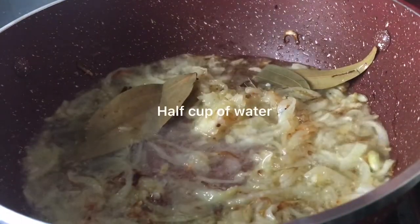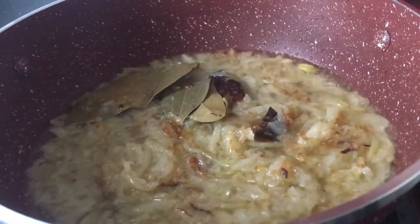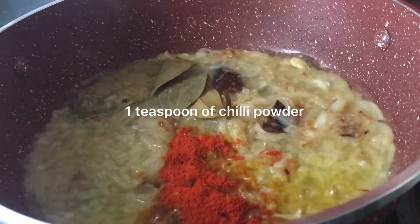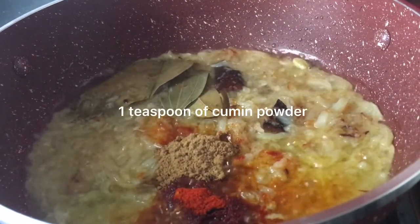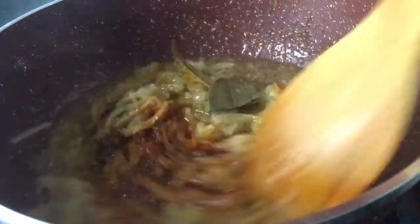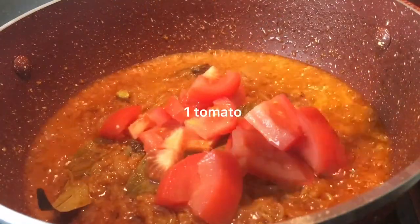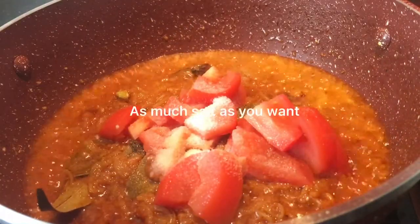Add half a cup of water. Add 1 teaspoon of turmeric powder, 1 teaspoon of chili powder, 1 teaspoon of cumin powder, and 1 tomato. Add as much salt as you want.